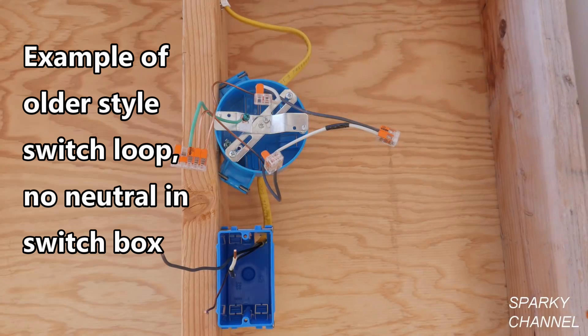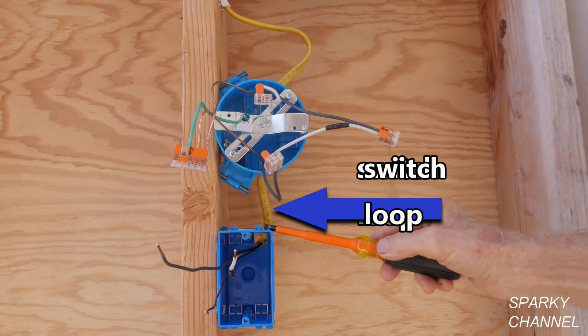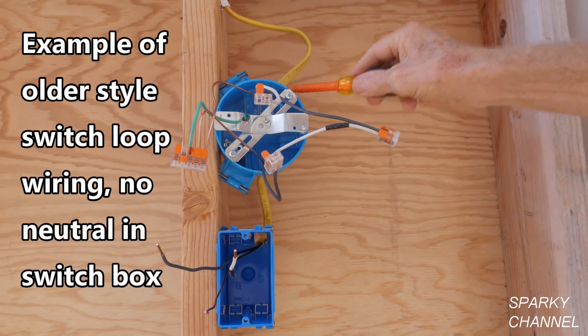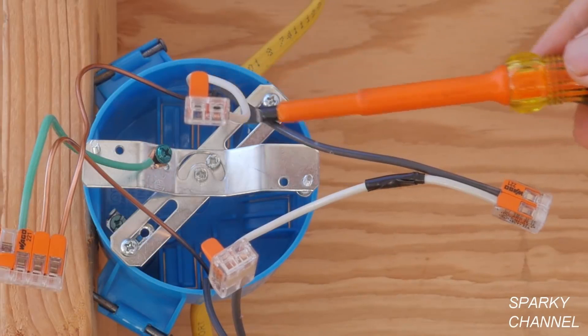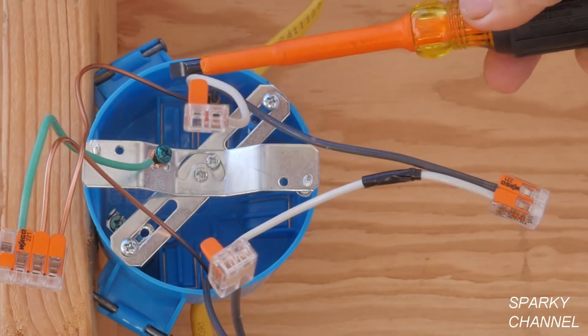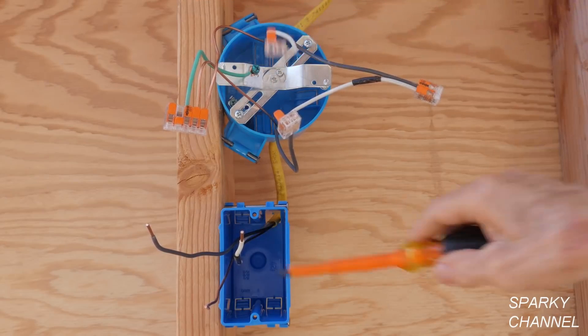After 2011, there was a huge change in the code which required neutral wires in switch boxes in most cases. In older wiring, the power frequently came into the ceiling light box and then a switch loop went down to the switch box, which is usually next to a door. The power wire comes into the light box — here's your line wire, that's your hot wire, and here's your neutral wire. So your neutral wire doesn't go down to the switch box.